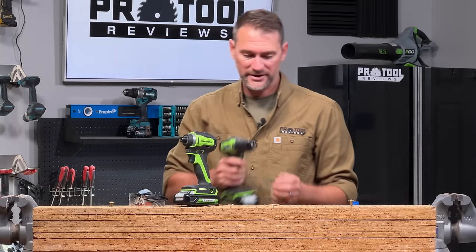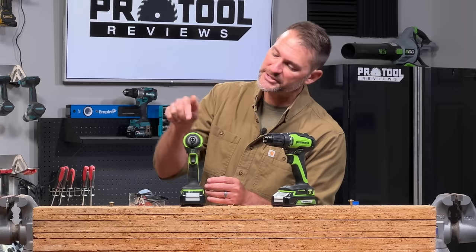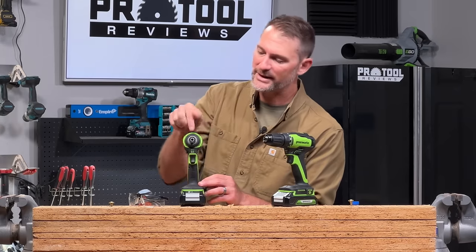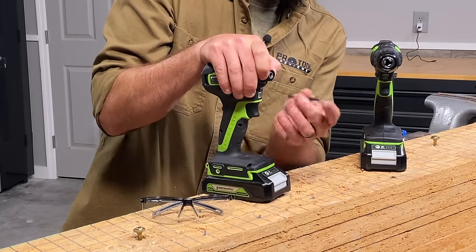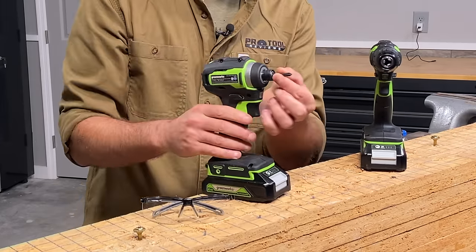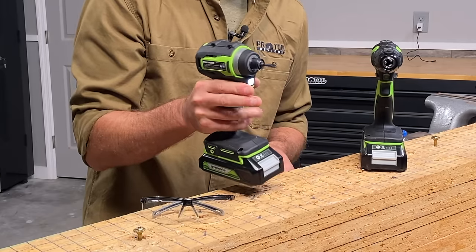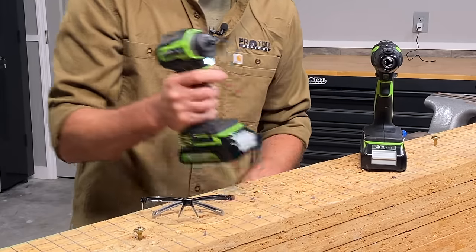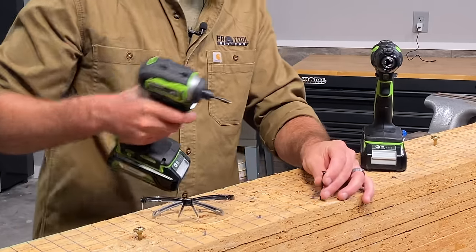What an impact driver does is take the same function and simplify it. Right up here on the front, this is called a collet — where we have a chuck on the front of a drill, we have a collet on the front of an impact driver. You pull that out and it accepts this quarter-inch hex shank bit, and you can see it holds it tight. It's still going to spin for us, and notice it's a lot shorter — that gives us some more control.